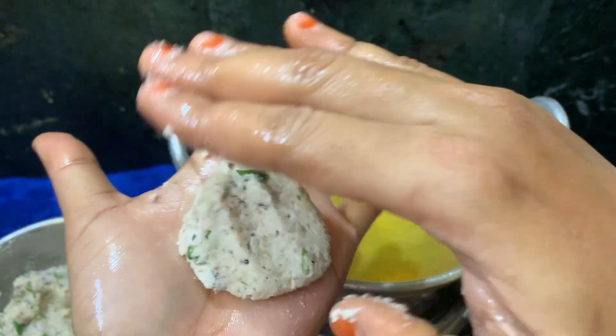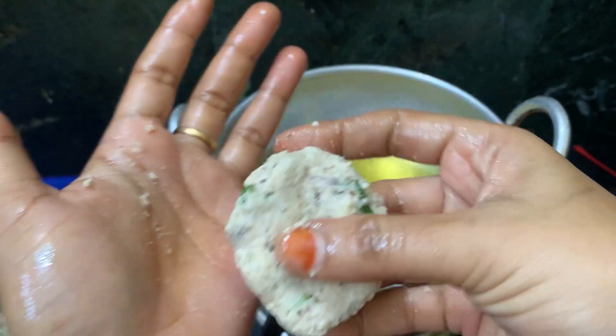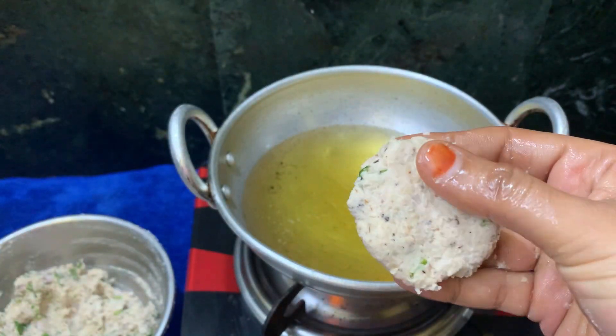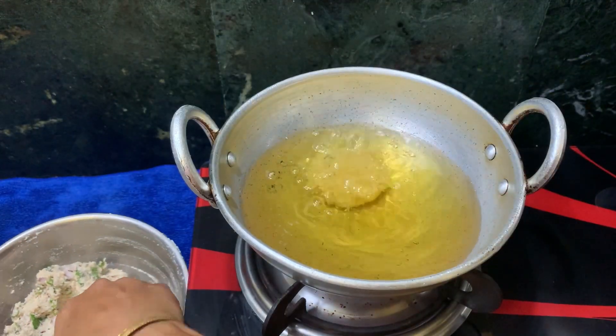I am going to add a little bit of water. We will put it in the water. The taste is not hot — it is very nice.